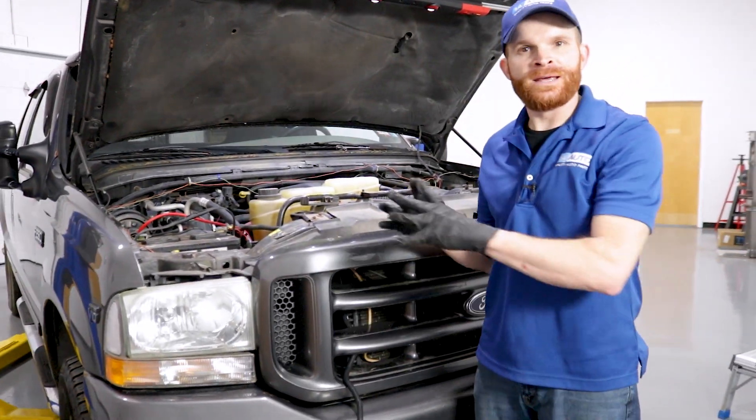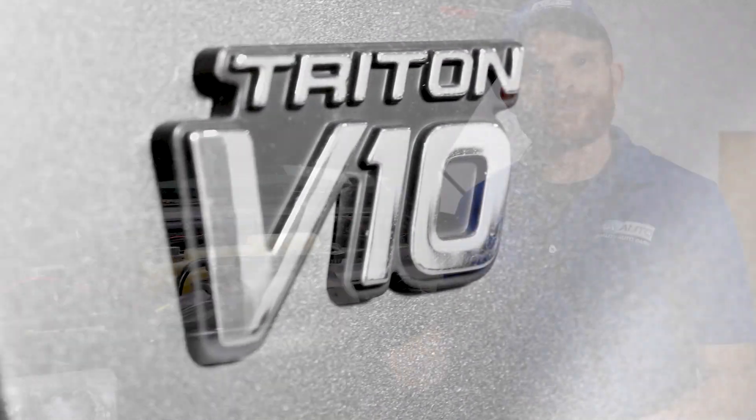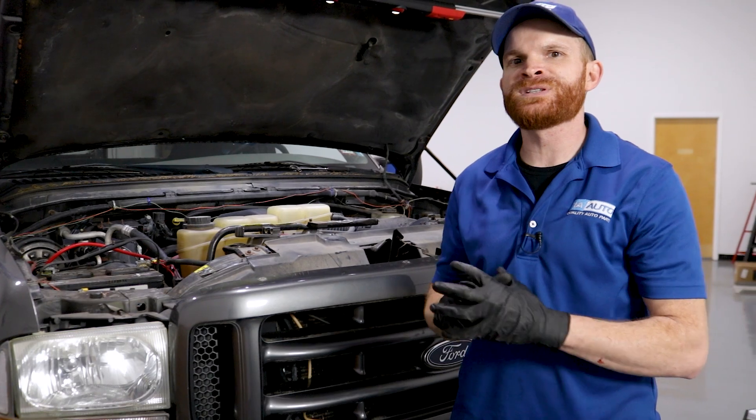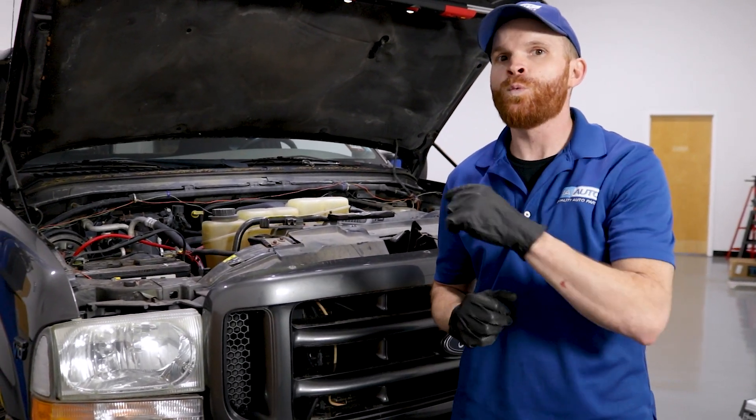Hey friends, it's Len here from 1A Auto. Today in the studio I have a 2003 Ford F-250 with a 6.8 Triton V10 engine. This generation ranges from 1999 through 2007, but for our particular one we have a 2003. I wanted to go over some of the top problems that you're gonna come to find with this engine.